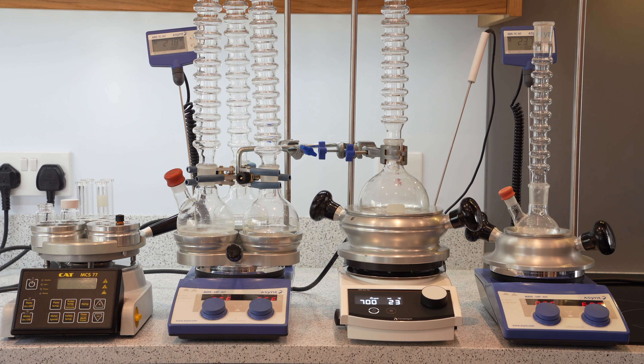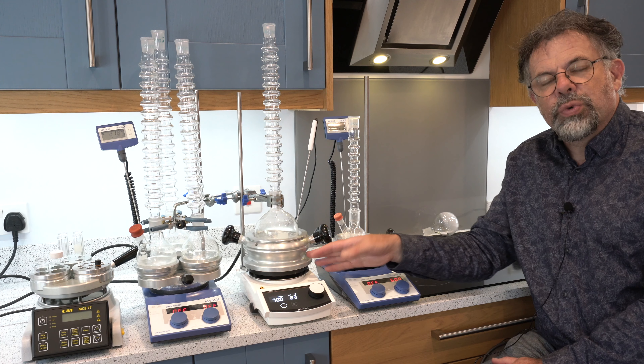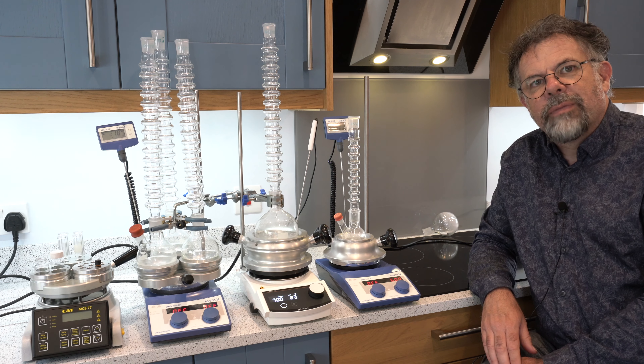Next to it we have our most popular and best-selling product, DrySyn Classic. This allows experiments from 25 millilitres in round bottom flasks up to 1 litre in round bottom flasks.